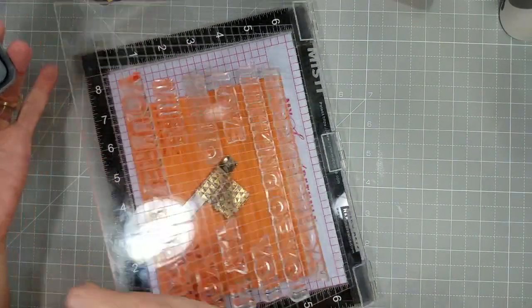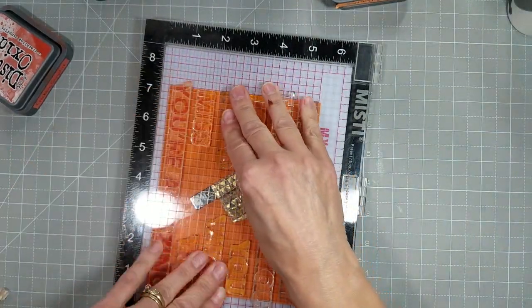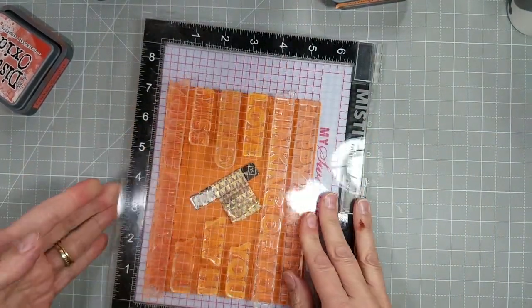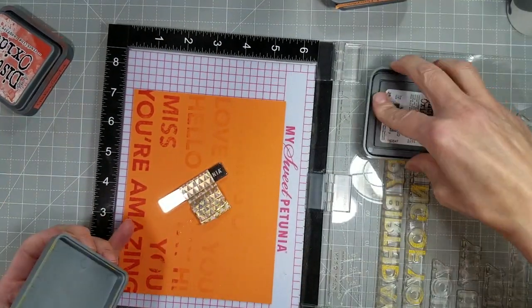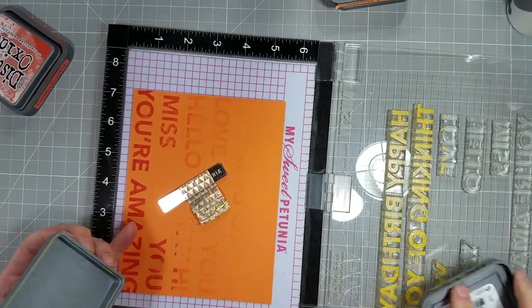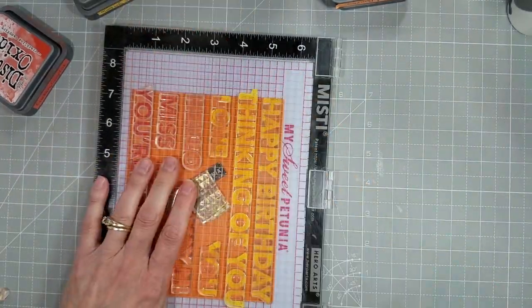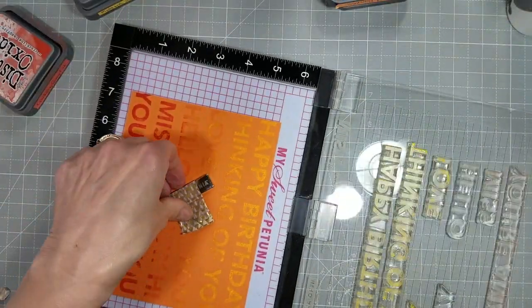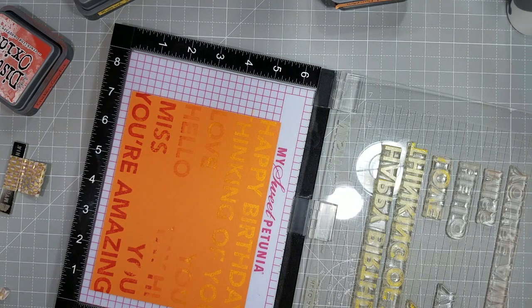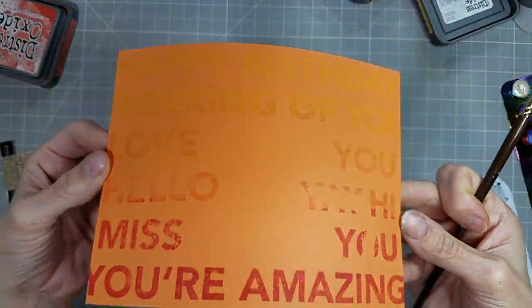Next I think it is Spiced Marmalade or Carved Pumpkin — maybe that one's Carved Pumpkin. And then Mustard Seed — that one is definitely Mustard Seed. It's such a bright and cheery yellow, and it actually shows up pretty well on this orange card stock. That's one of the benefits of Distress Oxides, because they are kind of opaque and lay on top of the card stock instead of soaking in.